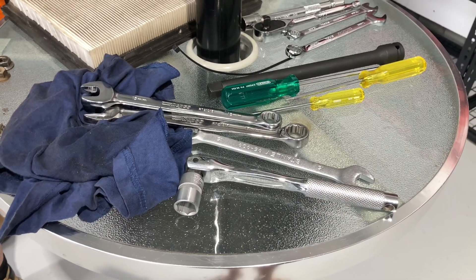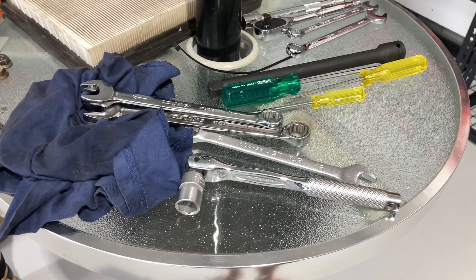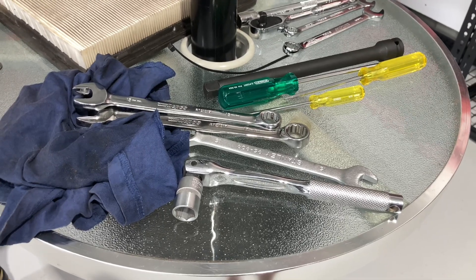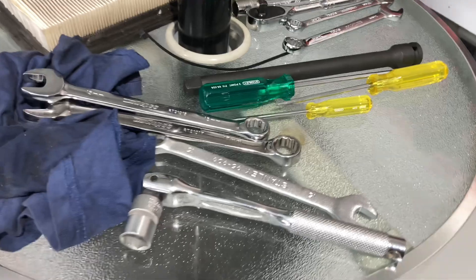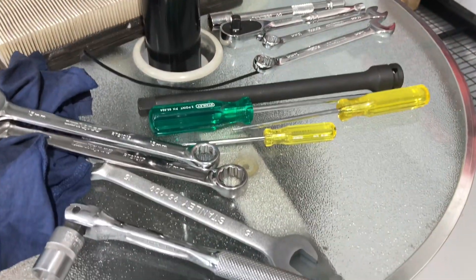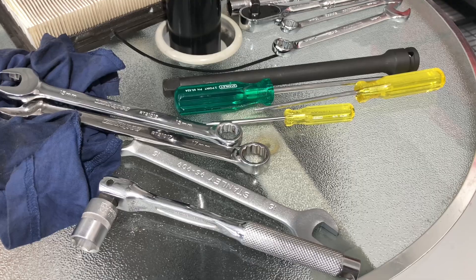Somebody said, is this metric or imperial? And the answer? It's a fruit salad — it's a bit of a mix. Anyway, a lot of tools on the bench. This is just one bench for a couple of engines.